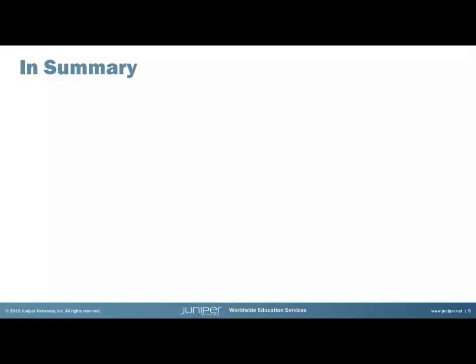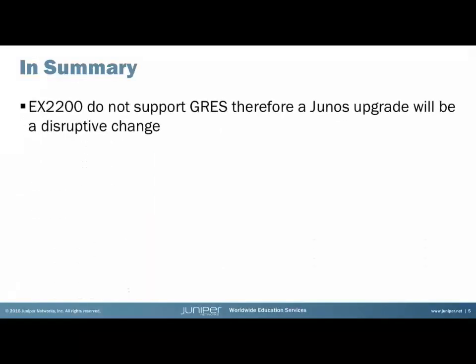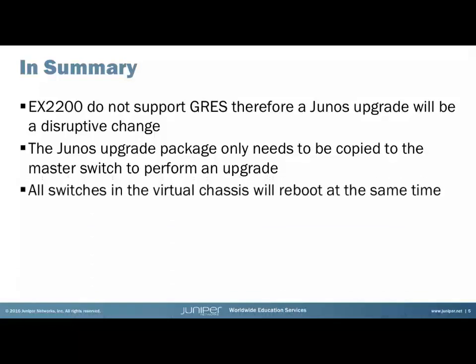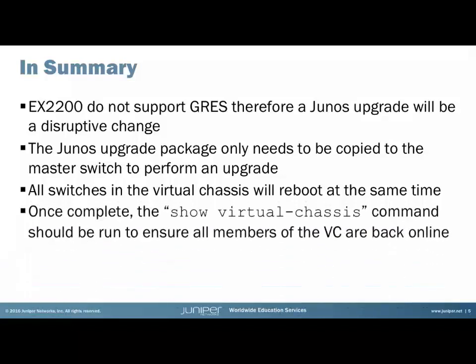To summarize: the EX2200 does not support GRES, so the Junos upgrade will be a disruptive change of up to 30 minutes. We only need to copy the Junos upgrade package to the master switch, and the master switch will push the upgrade package to all other members in the virtual chassis. Once complete, all switches in the virtual chassis will be rebooted at the same time, and we should run 'show virtual chassis' to confirm all switches are back online.